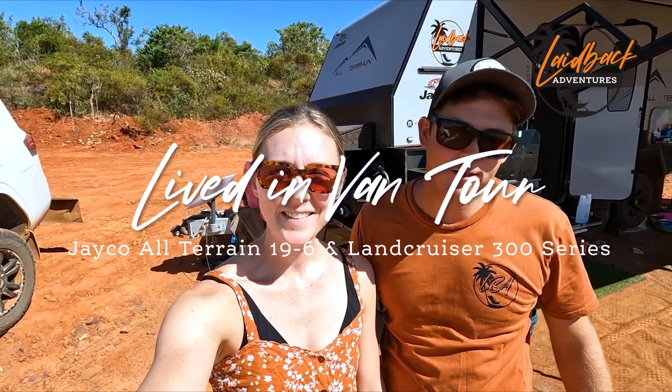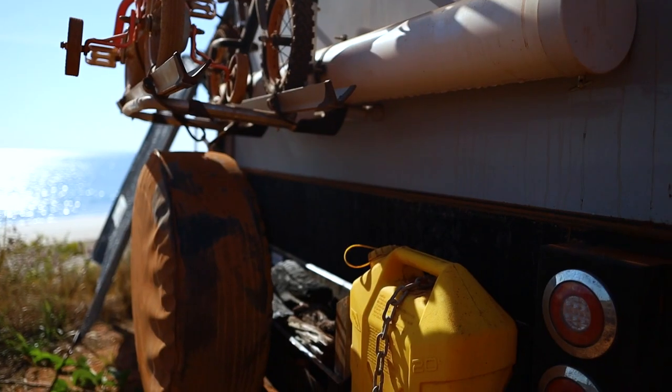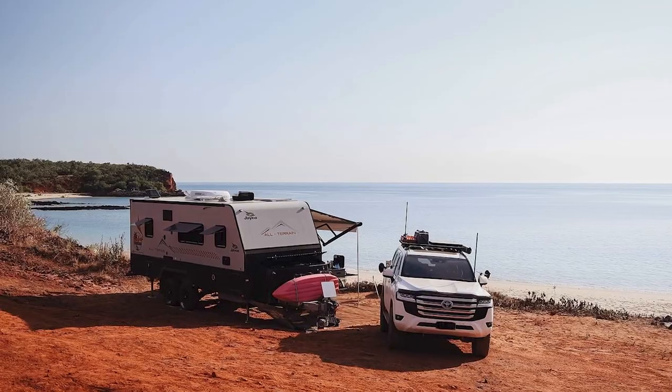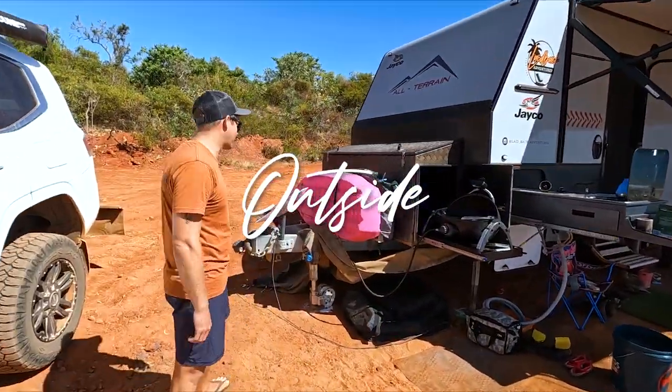G'day, I'm Carissa and I'm Justin. We're gonna take you for a little walk around our Jayco All Terrain. We're camped up here at a beautiful spot — no better spot to take you for a walk around. Let's have a look.